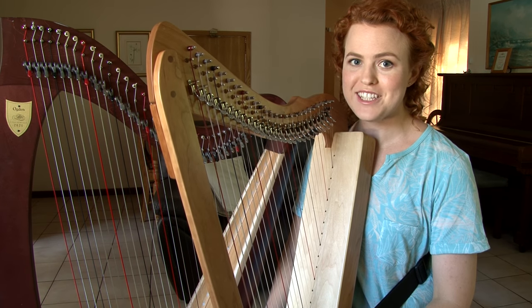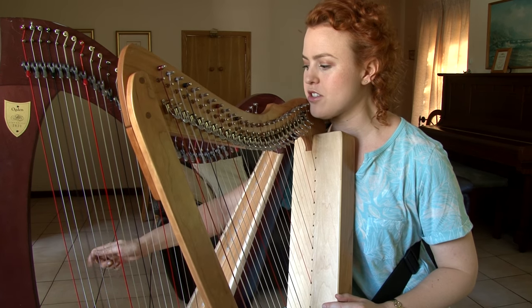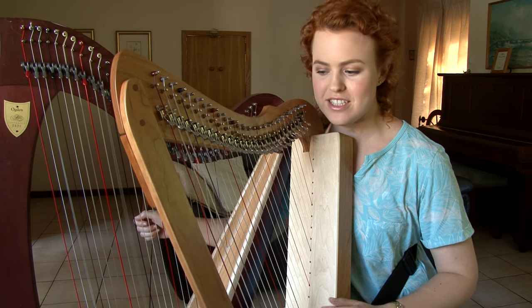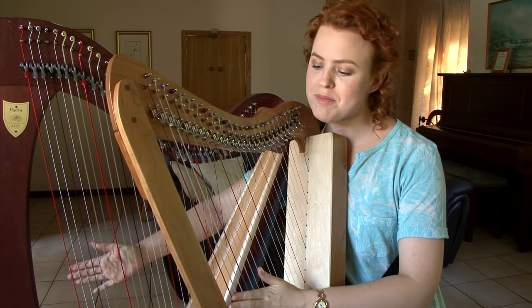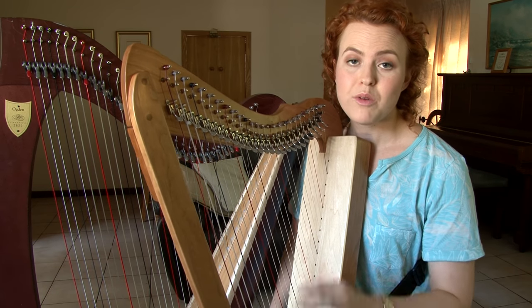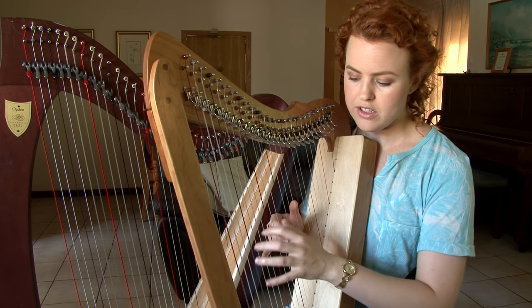So the first thing I do when rearranging this piece is I move the left hand up an octave, because we don't have these notes on the harpsicle — we start up here instead, which is the bottom E flat on the harpsicle. Now we're going to have some problem with the left hand crossing over the right hand if we're not careful, so have a look at that.